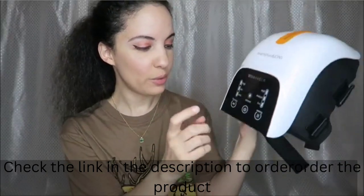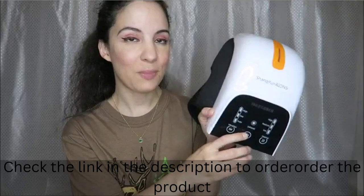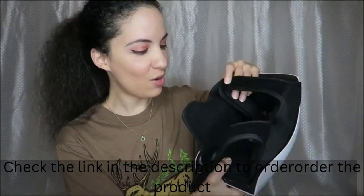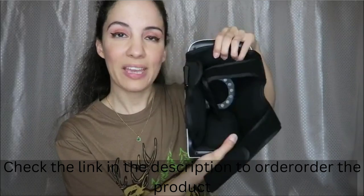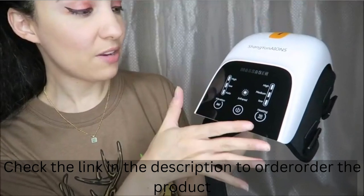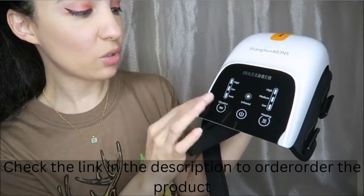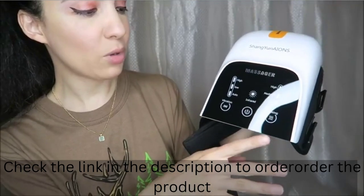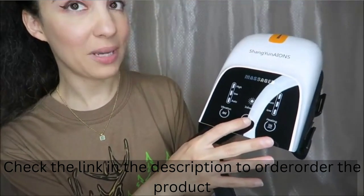We have all of the controls right here on this front panel, and then we have the velcro straps — this is how you apply it to your leg or place it over your knee. From here we can control the infrared light, the vibration on high, low, or auto, the heating on high, medium, or low, and then here is the on and off button.